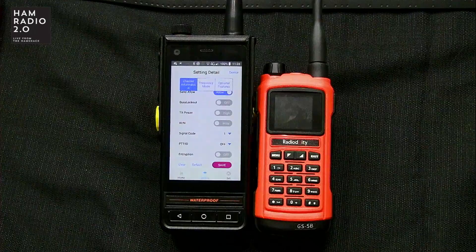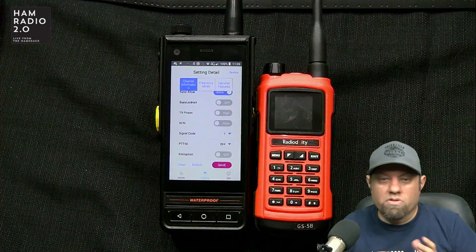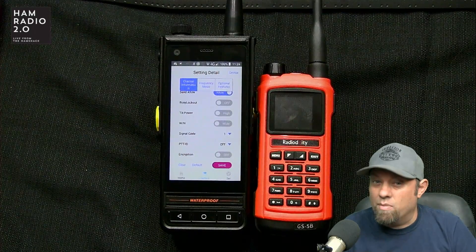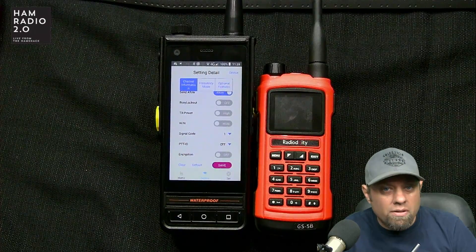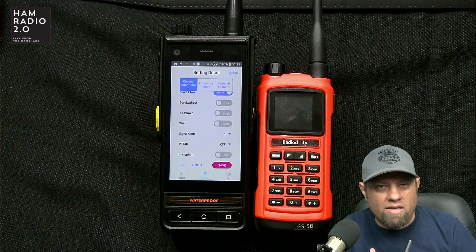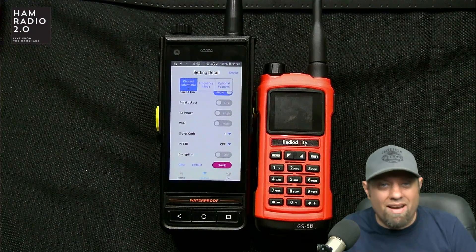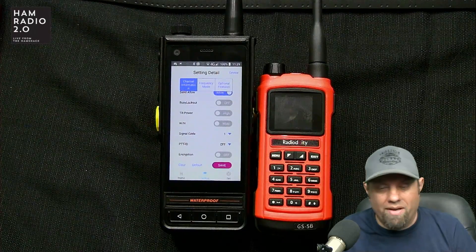There's also signal code, PTT ID, and encryption. Encryption is there but turned off. I've looked high and low and found no evidence in the manual, the box, or the website that this is a Part 90 radio. I don't know why they would add encryption to a radio marketed toward amateur radio. Maybe they've submitted for Part 90 type acceptance — I'm going to email them and ask. I would suggest staying away from encryption for right now.